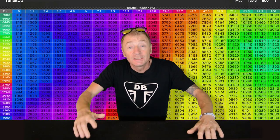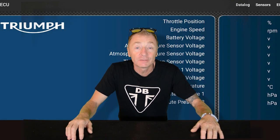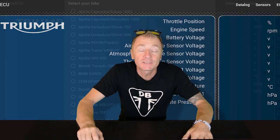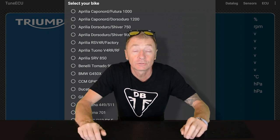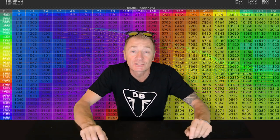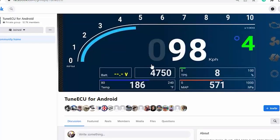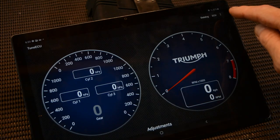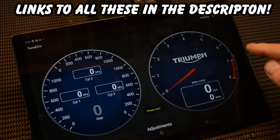This is Tune ECU. In this video I'm going to tell you what Tune ECU is, what you can do with it, why you may need it, why I have it, and what I think of it. I'm just going to point out that I'm not a big tech person, so go easy on the computer tech type questions if you have any. Tune ECU has its own forum, its own Facebook page, and there's also a help tab on the app itself, so if you need to ask any questions, that's the best place to do it.